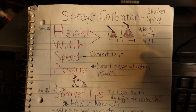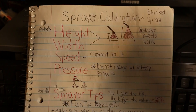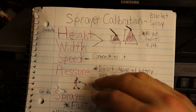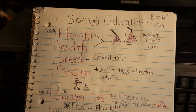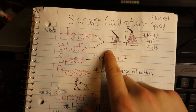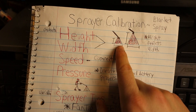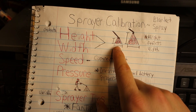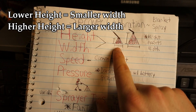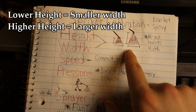Now before we get into it, let's go over our constants and our variables, because these will give us a better idea of what we're doing and why. We have four different constants: height, width, speed, and pressure. Let's go over height and width first because these two are connected. The height that you hold your sprayer is going to dictate the width of your spray pattern — the closer you hold it to the ground, the smaller the width, whereas the further you hold it from the ground, the wider the spray pattern.